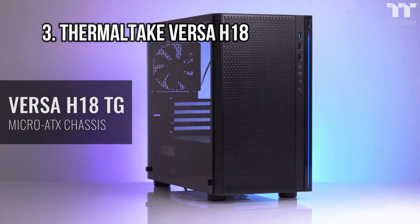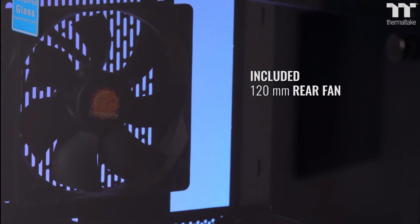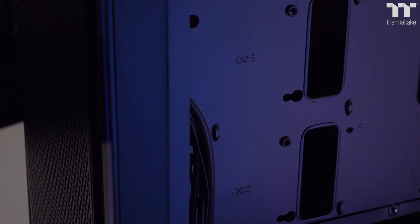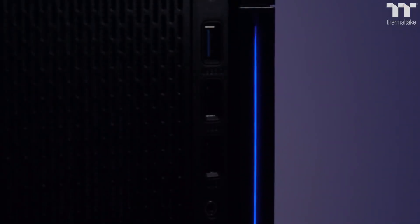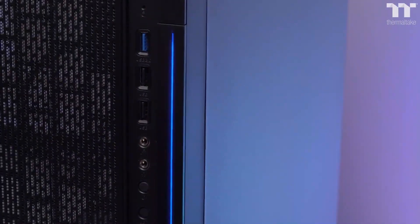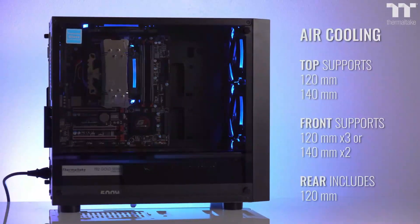At number 3: the Thermaltake Versa H18, Best Budget Micro ATX Case. Thermaltake's Versa H18 punches well above its price class, offering a mesh front panel, solid cooling options, and a cable-management-friendly PSU shroud for not much more than $50. The Versa H18's biggest selling point is the front mesh panel and support for up to three 120mm front intakes or a 240/280mm radiator — great for cooling and airflow, and it helps make the H18 a case that can grow with your rig as your cooling needs increase.